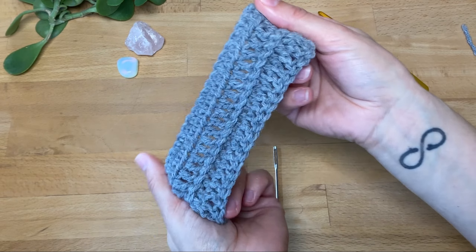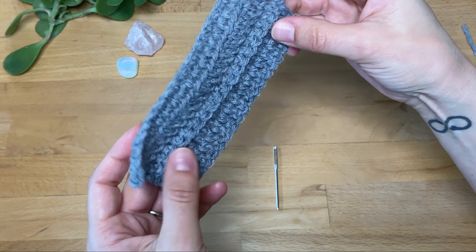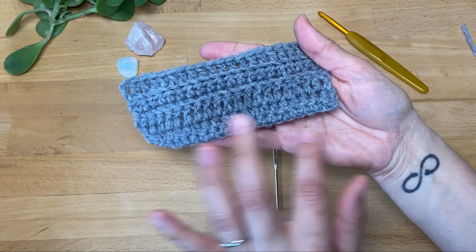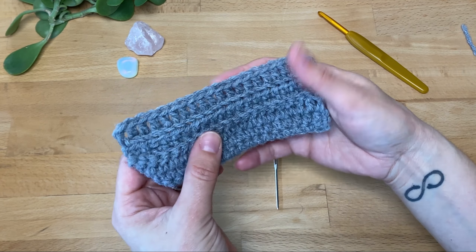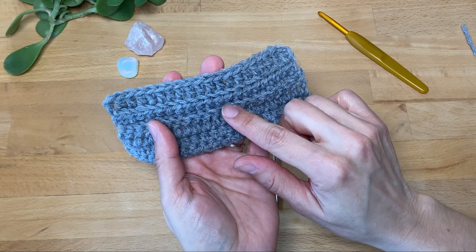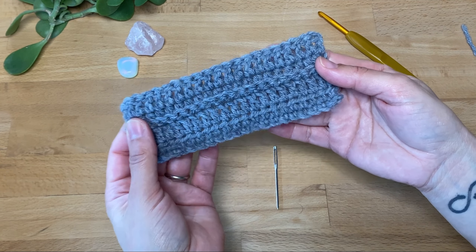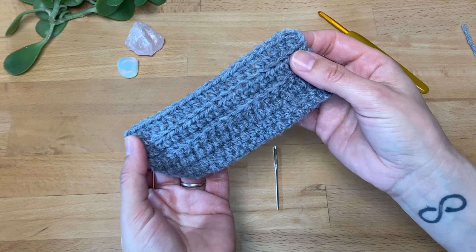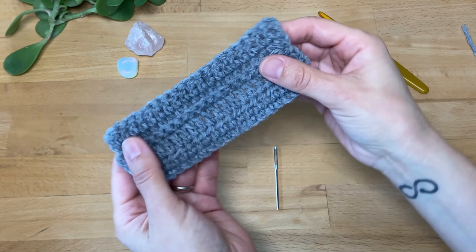And there's our little sample. I do like this texture with the ribbing — here's where we started, this is on the wrong side, and here's the first row that we started: single crochet, half double crochet, double crochet, and then again with the back loops only: single, half, and double crochets. Both sides have different looks to them, which is really fun and also gives you ideas for playing with different projects.